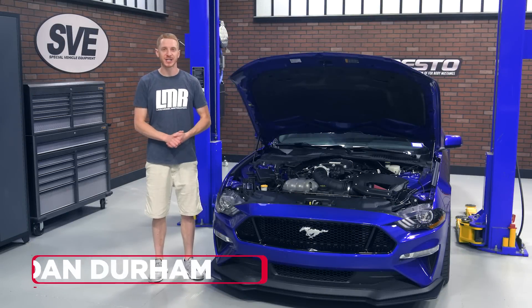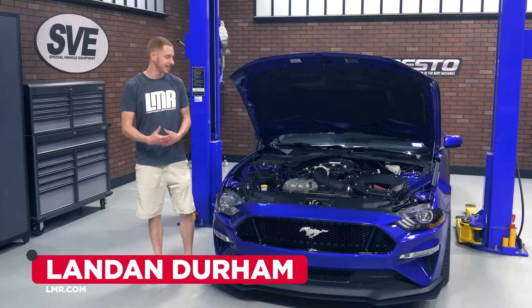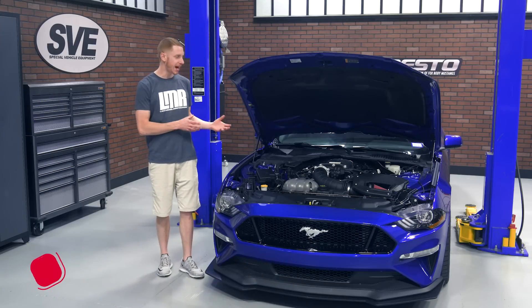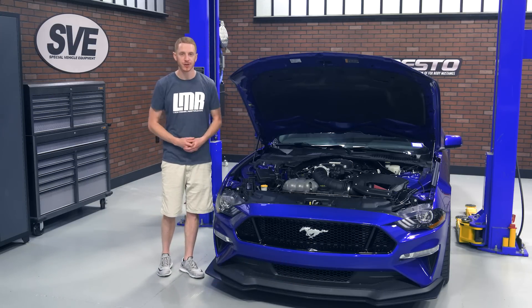Hey everybody, I'm Landon with LMR.com. In this video I'm going to be taking an in-depth look at this Phase 1 Supercharger kit from Roush, designed for the 2018 and current 5-liter Mustangs.